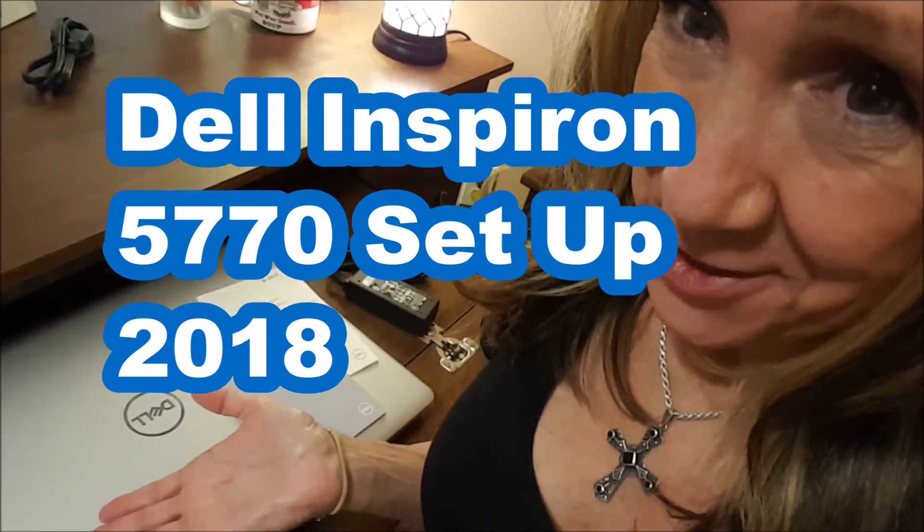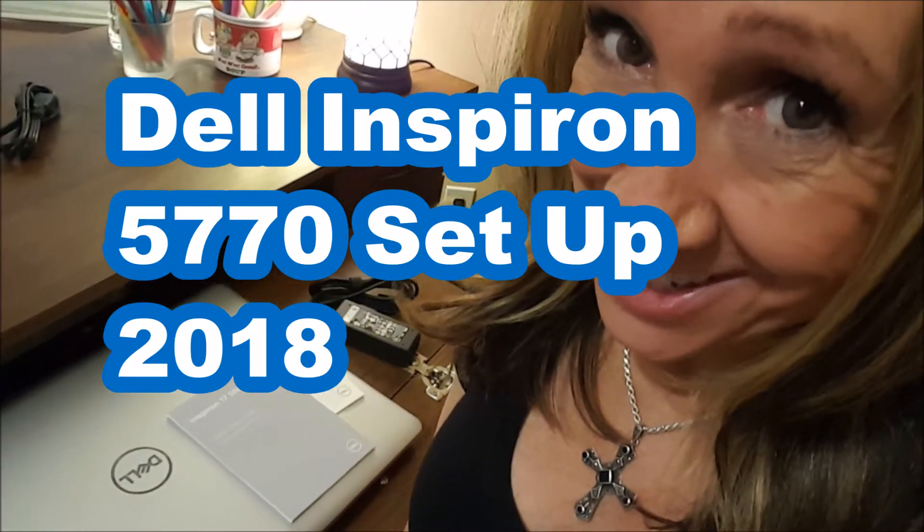How easy is it going to be to set this brand new Dell laptop up? The instructions say it's really easy, but I don't know. I'm pretty tired and don't have a lot of resources left to do a lot of problem-solving or decision-making. I'm hoping it goes well. Let's see.